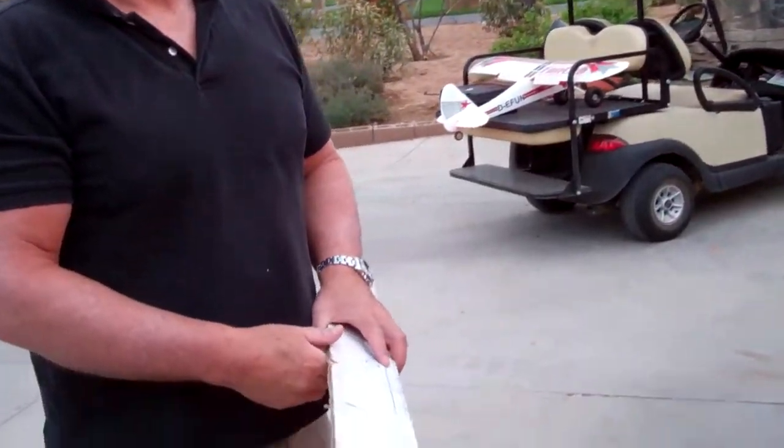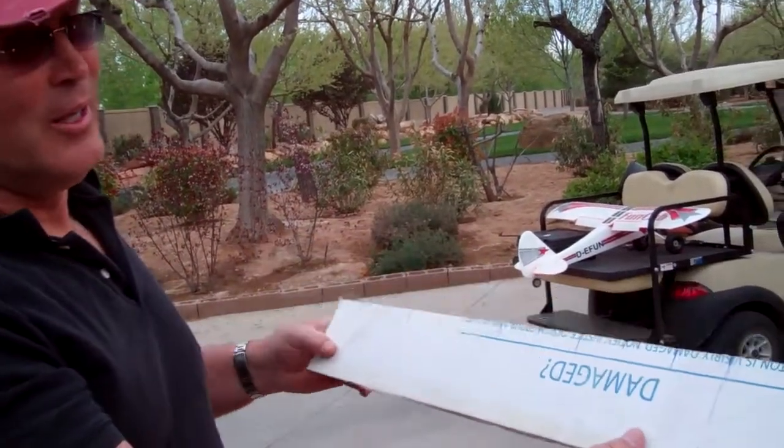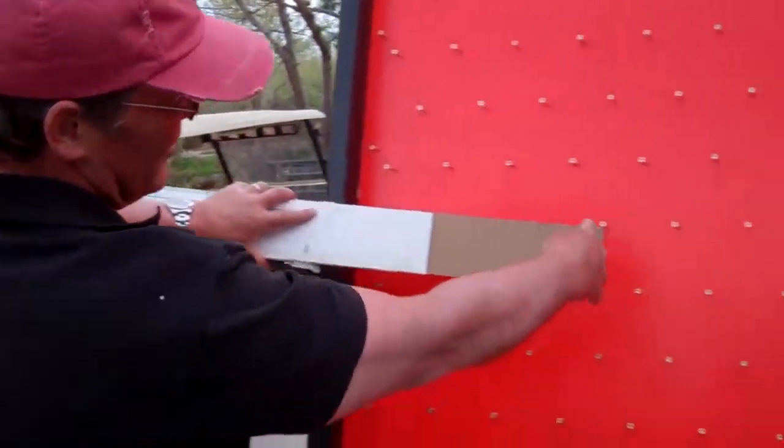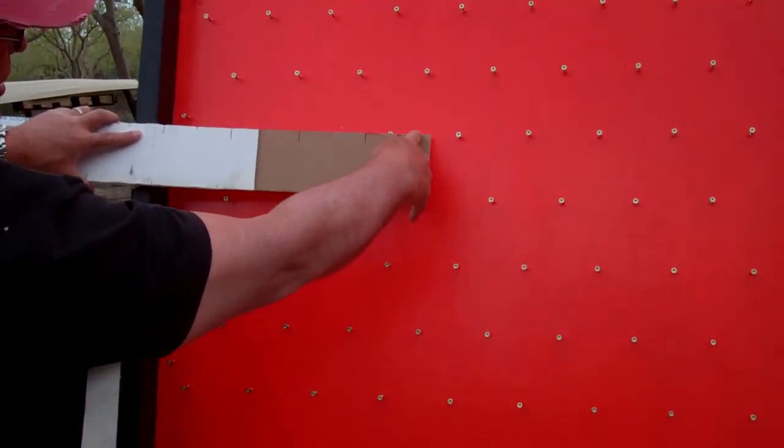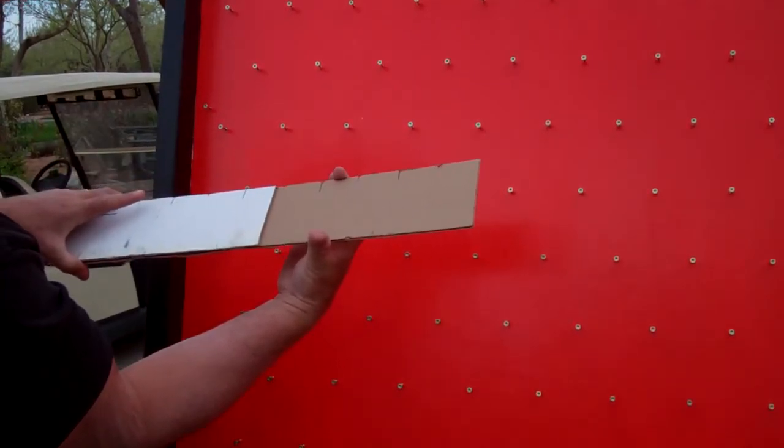Obviously your little jig here is very valuable. Is it available on eBay? No, but pretty straightforward. So then the distance from here to here is that distance, the distance from here to here — so whatever this distance is, this needs to be half that distance.